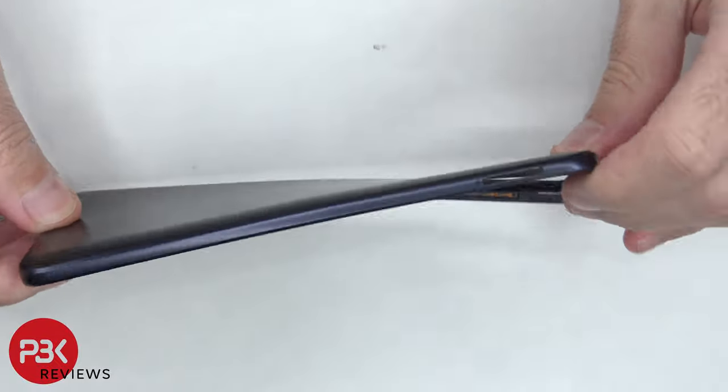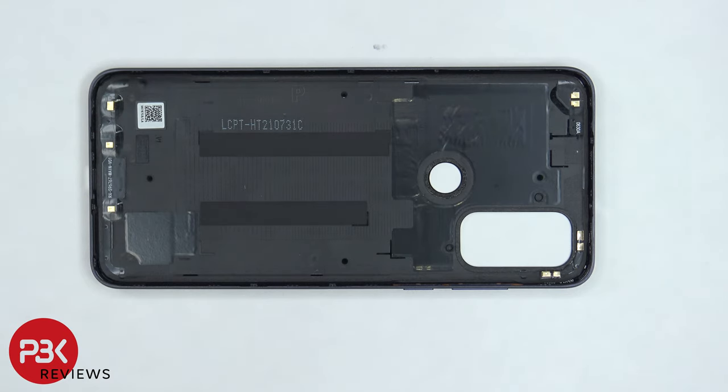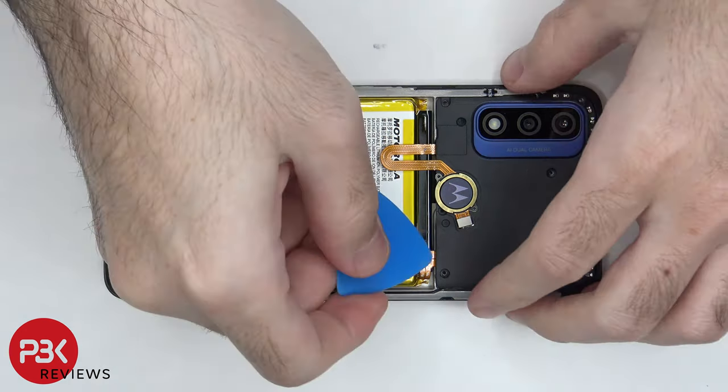The back housing is made of plastic, and there's some graphene film on the inside as well as some antenna flex cables on the top and bottom. There are 19 T6 or Torx 6 screws which need to be removed. Now that the screws are removed, we can lift up and remove the top plastic cover.